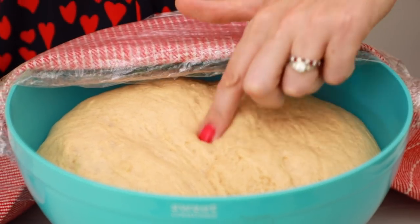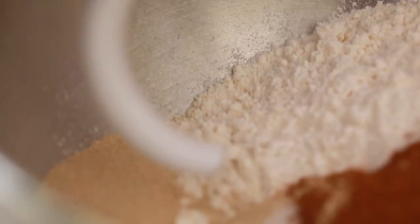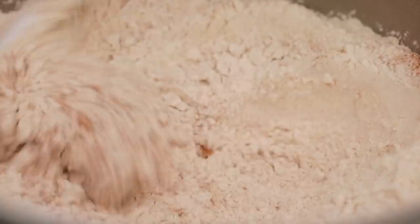Let's get started by making our dough. Into the bowl of my stand mixer I'm going to add in my flour, sugar, salt, cinnamon, and dried yeast. Just turn it on to a low speed and let the ingredients mix together.